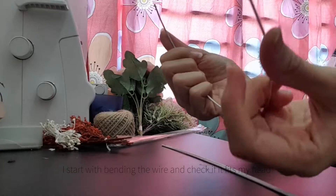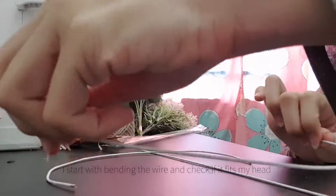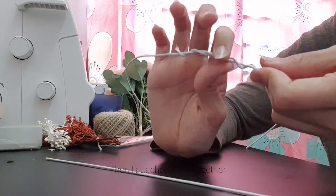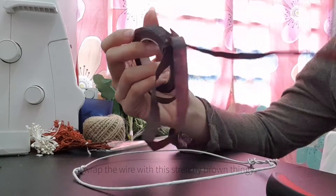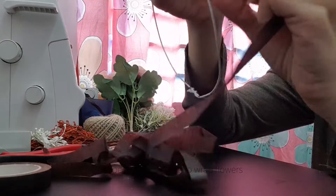I start by bending the wire and checking if it fits my head. Then I attach them together and wrap the wire with this stretchy brown wrap that people always use to wrap flowers.